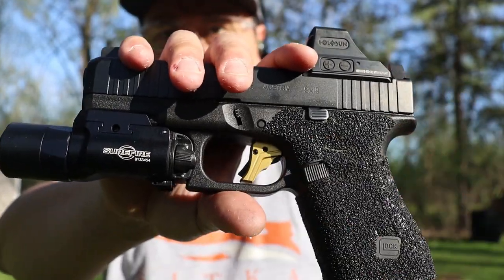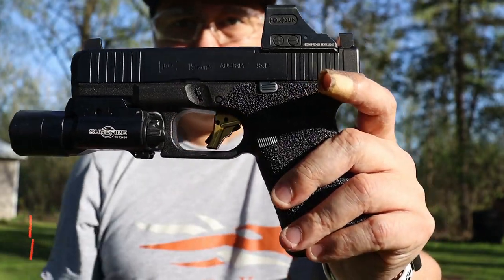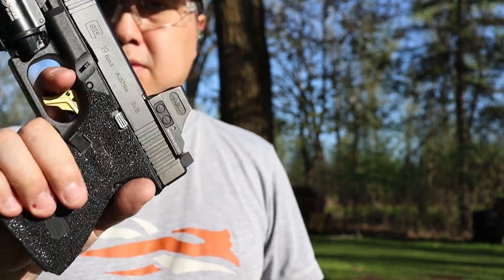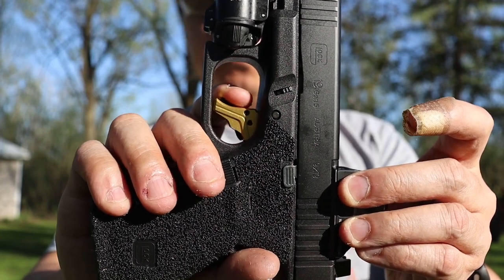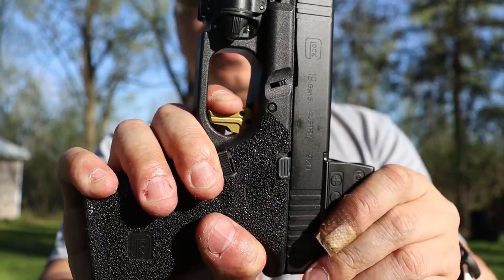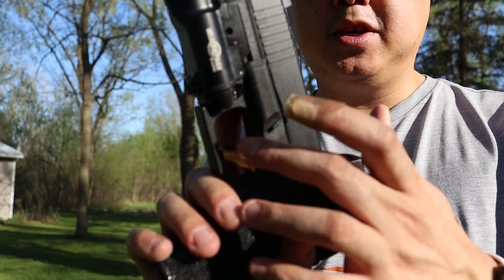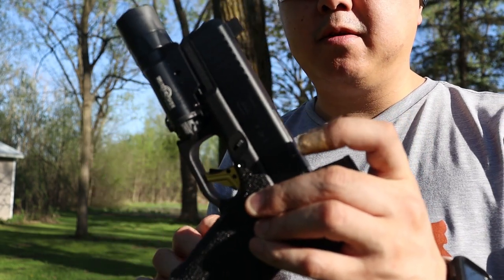I did get the trigger shoe installed — pretty simple. Just take the gun apart, take out the trigger bar, punch out the pin that's holding in the old trigger shoe, screw this one back in and you're ready to go. You're still going to have the same Glock mushiness, and then after that the wall, brake, reset. The trigger safety bar here doesn't go all the way in — there's probably 10% of it left, which is a lot less than a standard Glock trigger.